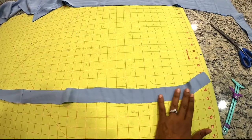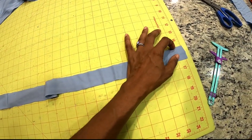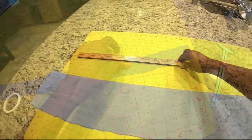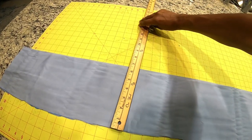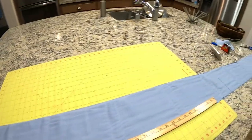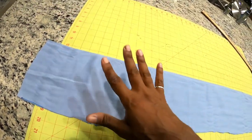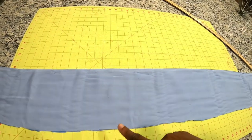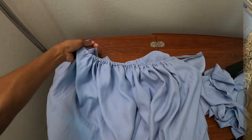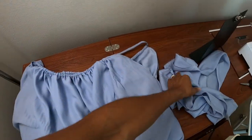I cut the strap out about 46 inches long and maybe an inch and a half wide. For the ruffle I cut a six and a half inch wide fabric piece that's about two yards long. I'm going to sew these edges together to create one big long loop, then gather it up and attach it to the bottom.